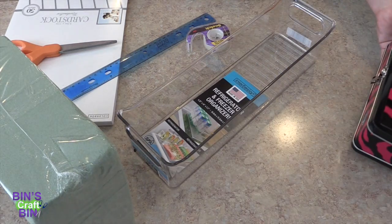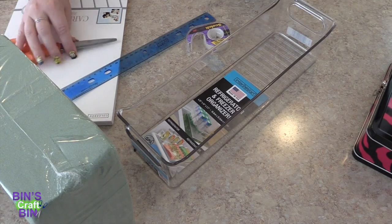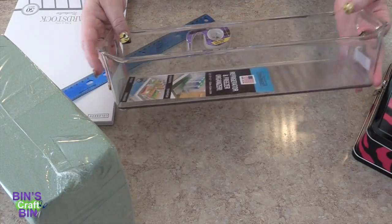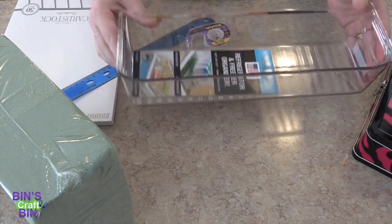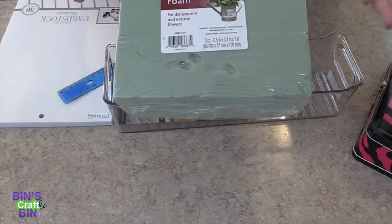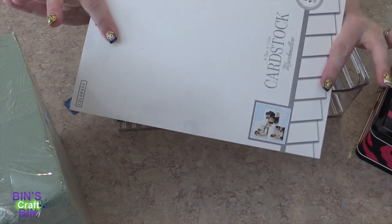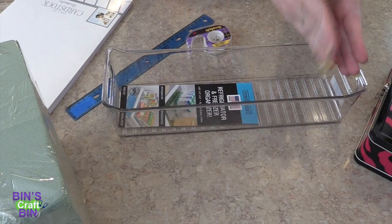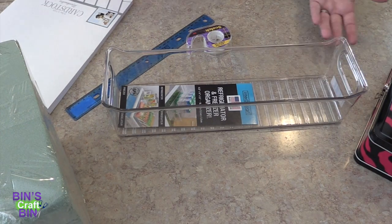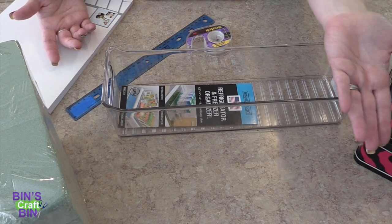So I have this idea — it kind of stems from a Pinterest thing that I saw. I'm going to stick all of my colored pencils into this container, which is a refrigerator freezer organizer. I'll use styrofoam blocks from the floral section at Walmart, stick them in here, wrap them with white paper, then stick all my colored pencils in there and color on the white paper what color the pencil is, so I know how it comes out.